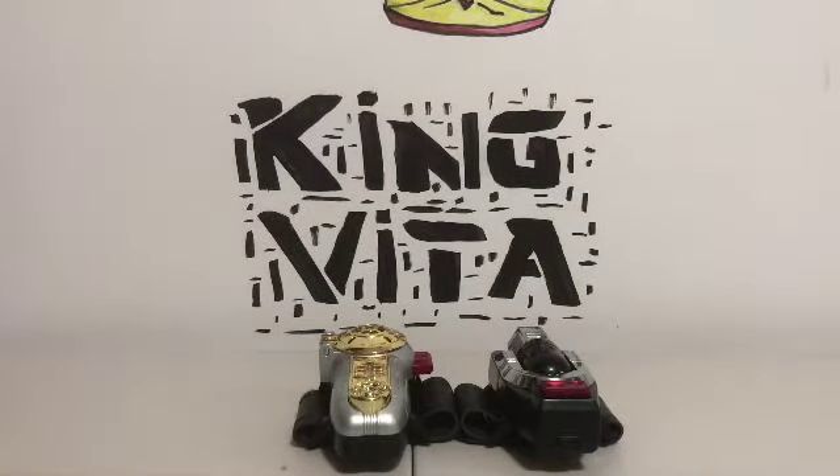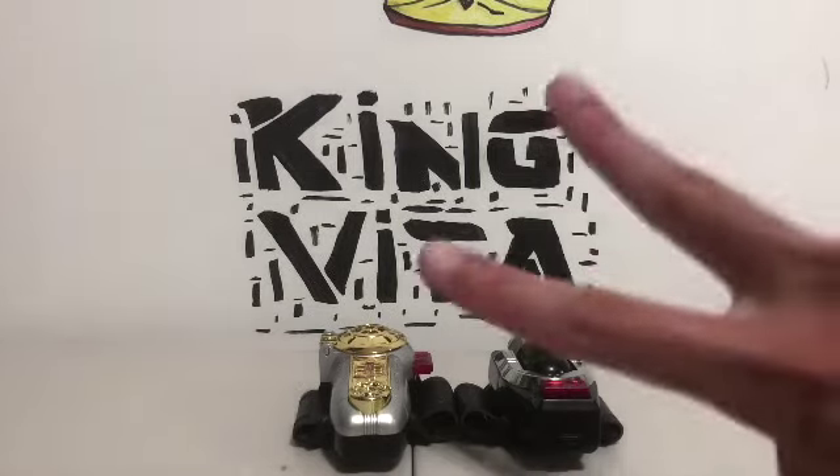I went over the sound effects, the each-Ranger roll call, and the lights as well. So there is my review of the Power Rangers Zeo Zeonizer Legacy Collection Zeonizer. Laters!